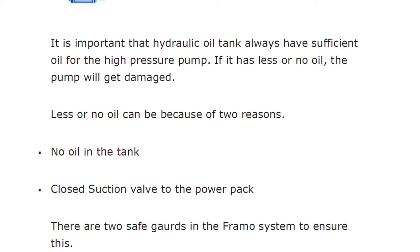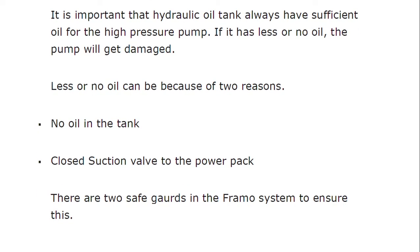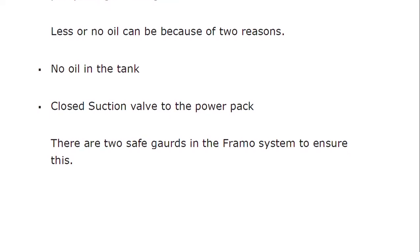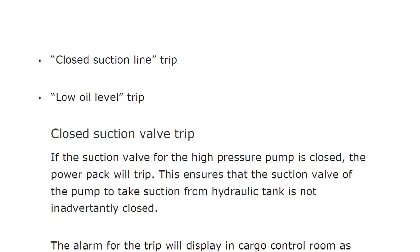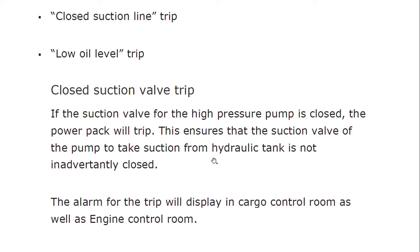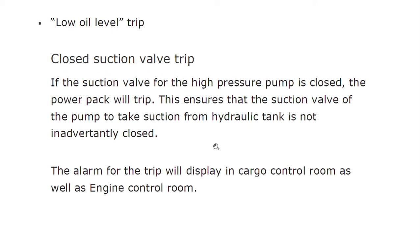It is important that the hydraulic oil tank always has sufficient oil for the high-pressure pump — if it has little or no oil, the pump will get damaged. There are two safeguards in the FRAMO system to ensure this. First, the closed suction line trip: if there is no oil or the suction valve to the power pack is closed, the power pack will trip. Second, the low oil level trip. The alarm for the trip will display in both the cargo control room (CCR) and the engine control room.